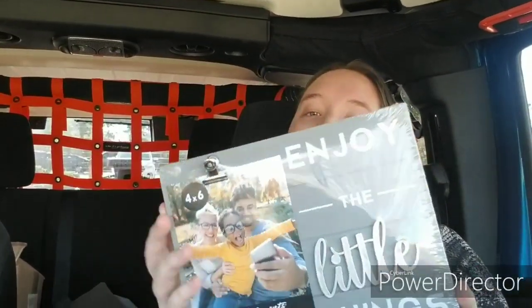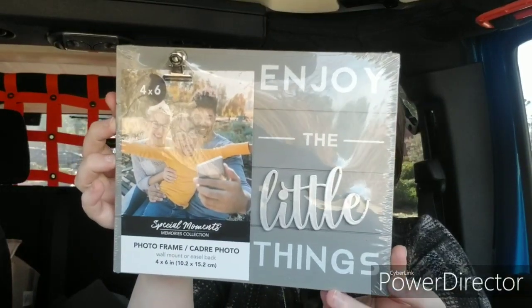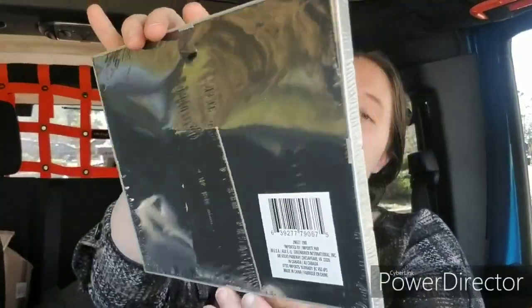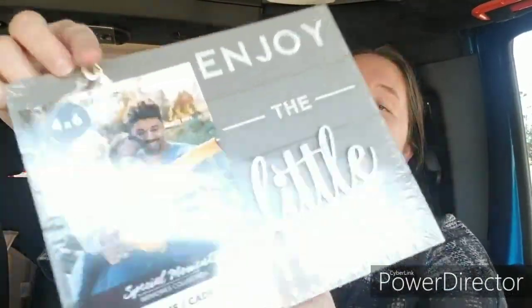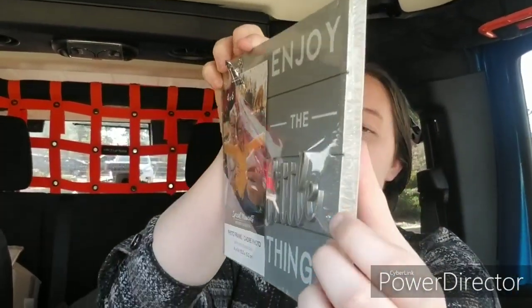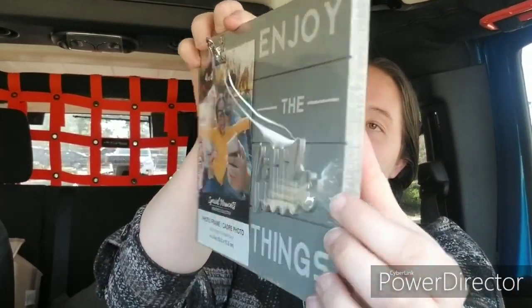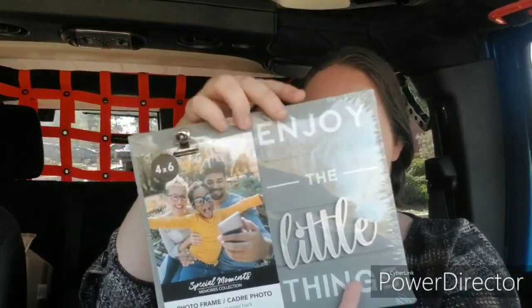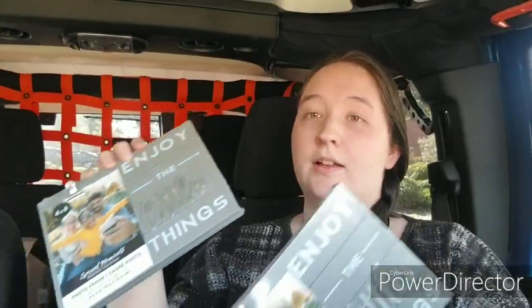The first things I got are these new picture frames. These say Enjoy the Little Things. It does have the kickstand on the back. This clip holds a 4x6, and the word 'little' is raised. It does have a little triangle hook to hang the picture from. So I got two of those.